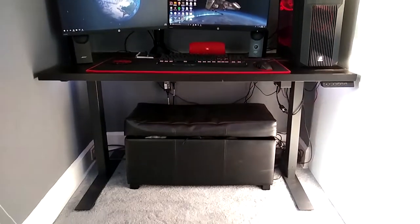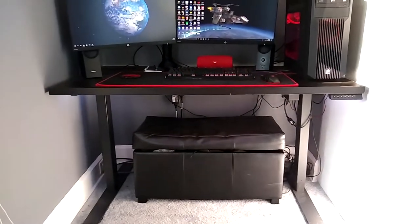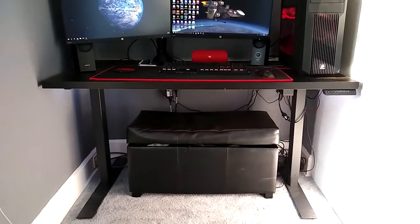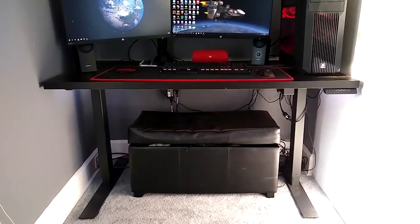I'll also have the link to the Titan desk down below. It only costs $244, which is a lot cheaper, and then the top was like $30. Basically this is the cheapest combination you guys can get in order to get a standing desk for the price that I found.